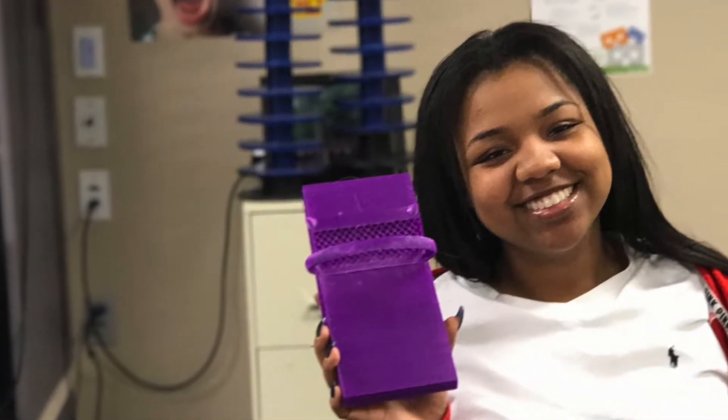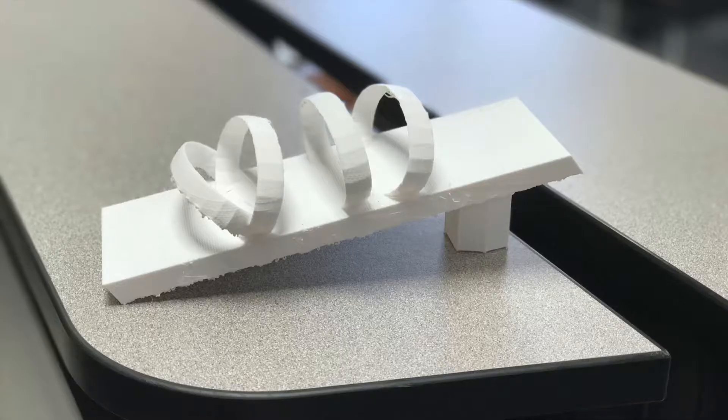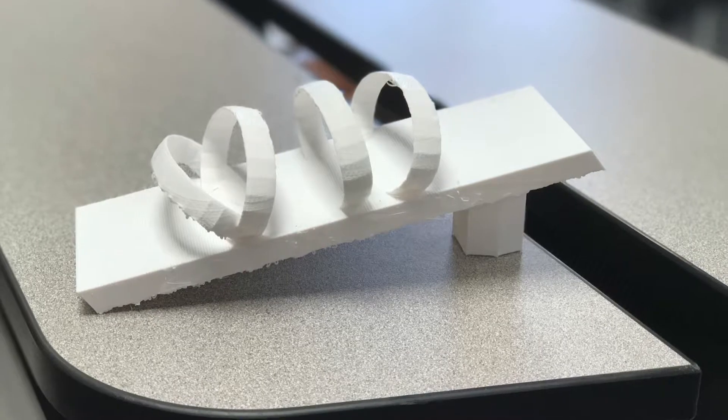The goals of this project are rather simple. You have to create a 3D printed shoe, you have to be able to walk in it, and it has to support your weight.